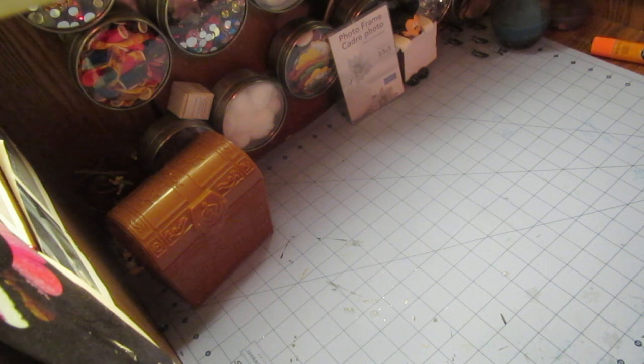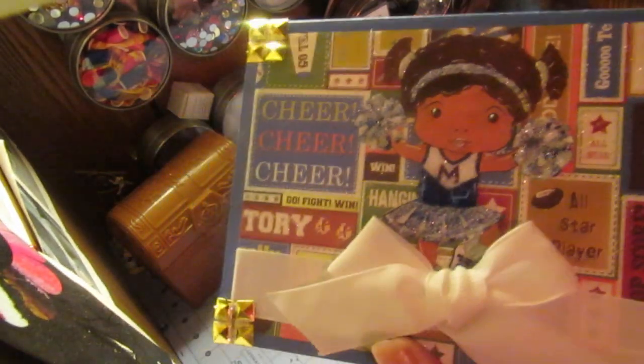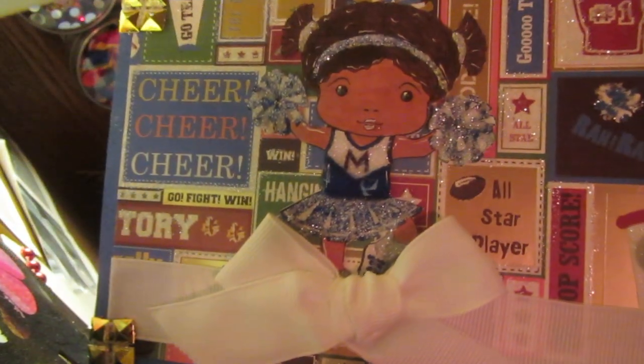This card goes out to you, Rachel. Maybe you'll catch it, maybe you don't — maybe you'll just see it when it comes in the mail. But here she is. Super cutie. Just love her.